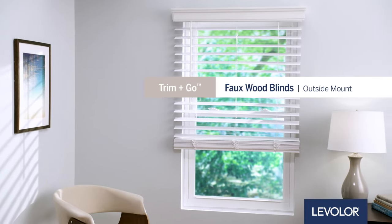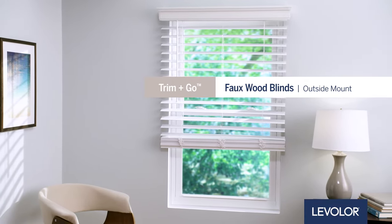How to install Levolor Trim & Go Faux Wood Blinds Outside Mount. Let's get started.